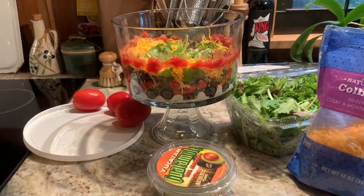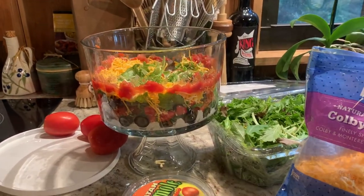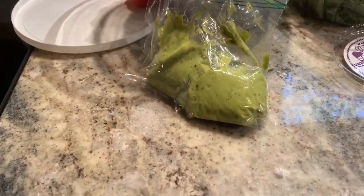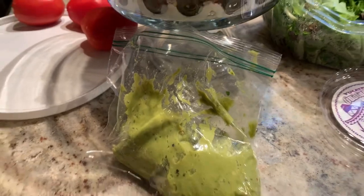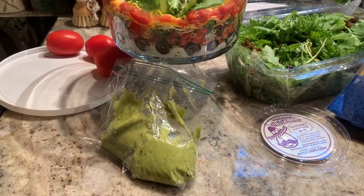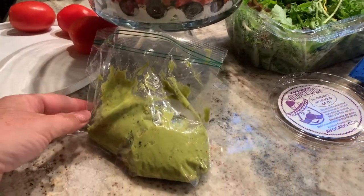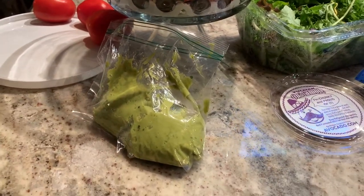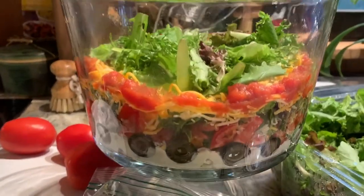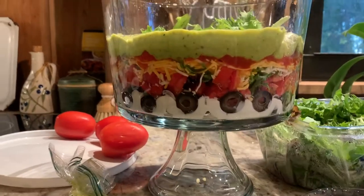The salsa is running through the cheese so my colors are kind of blending. Next up is guacamole — I've loaded it into a single-use plastic bag. Normally I would use wax paper, making a funnel and squeezing it through, but I'm using up bags I want to get rid of. Now I'm applying the guacamole layer.